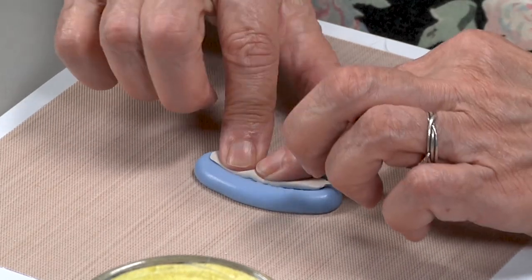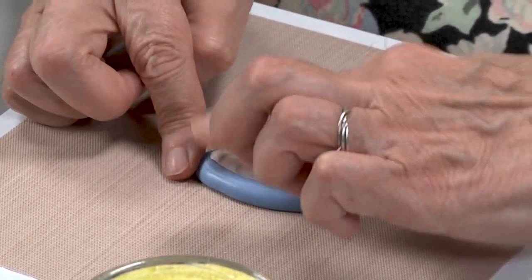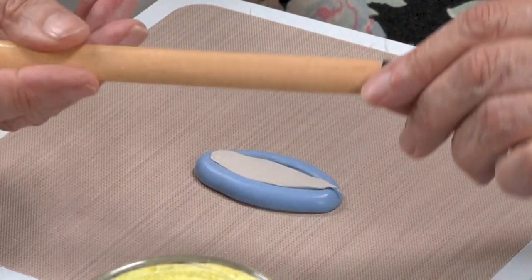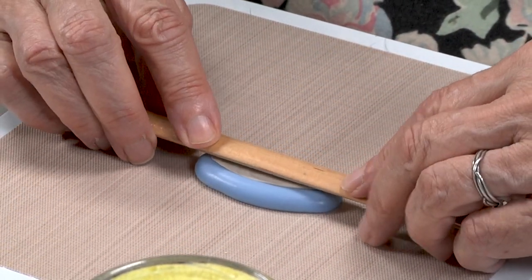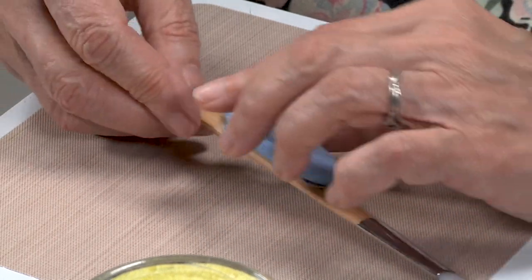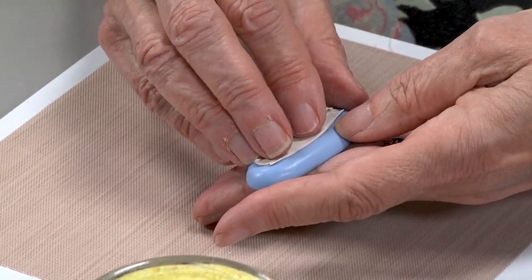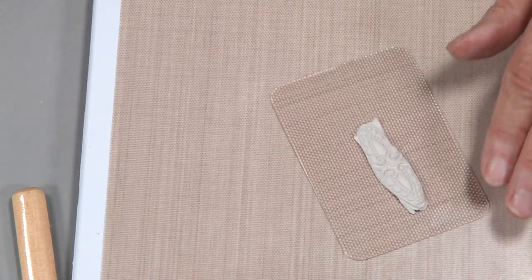Then I'm going to push it with my fingers. This agate burnisher has a nice gentle curve to it that sort of mimics the curve of the mold, so I'm going to use that to get a nice smooth curve on the back side of the earring. And here's my design.